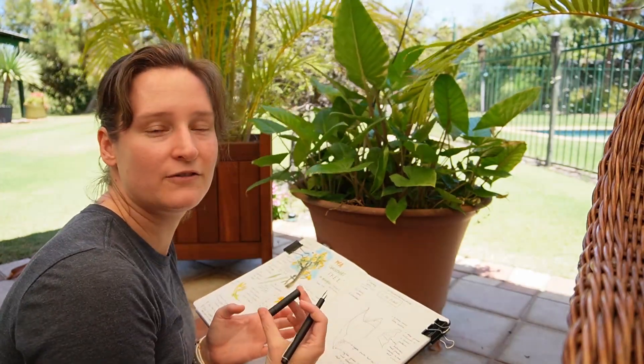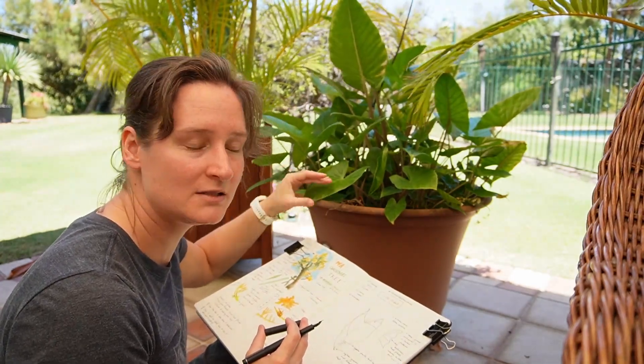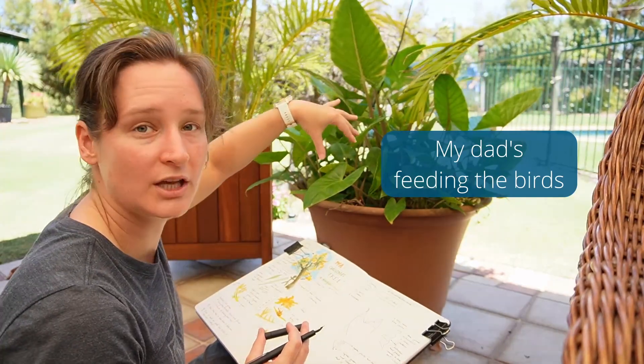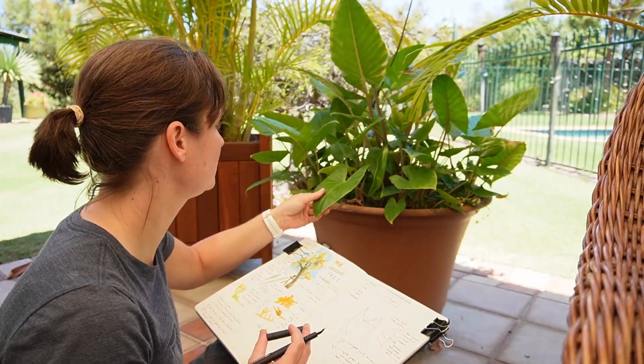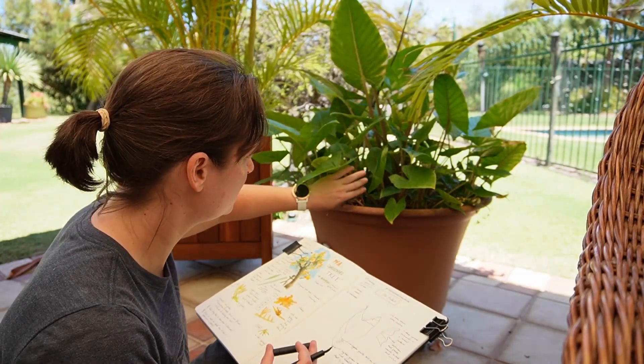You can zoom in or zoom out to change your perspective, your point of view — like going around to the other side, or maybe start looking at a different part of the same species. You might focus on different parts, maybe underneath or the stem.